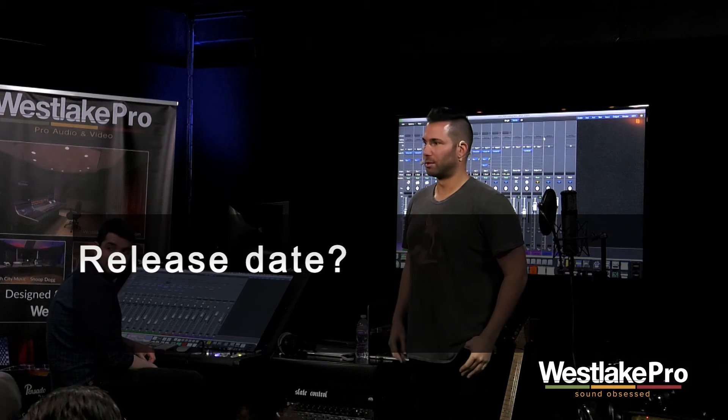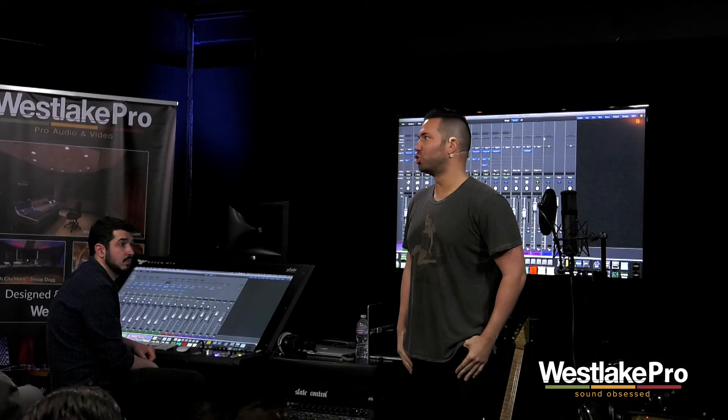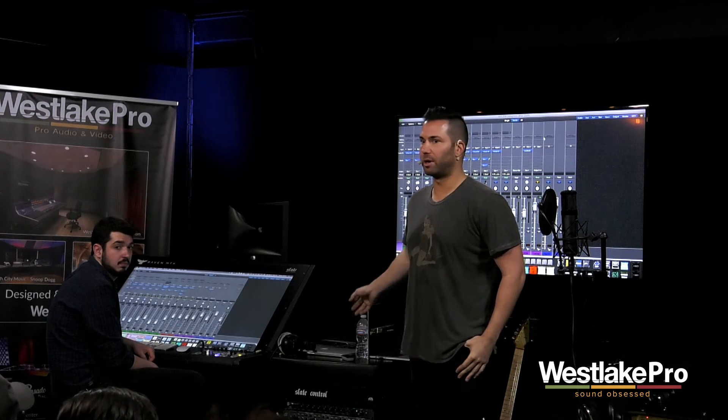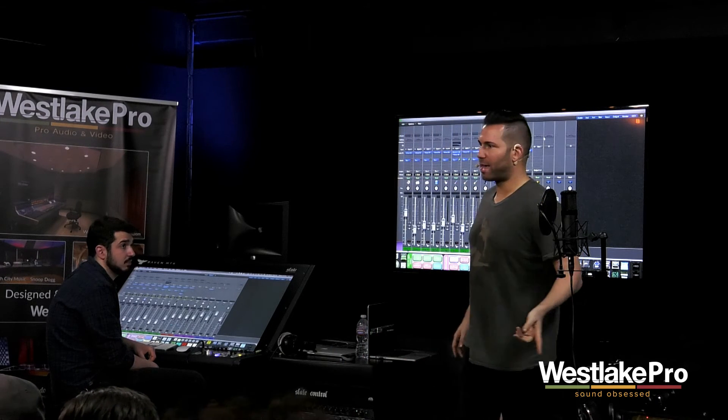Release date: we're looking somewhere in Q2, so around April–May for the VRS8. There might be a chance we release the ML2s before that — it's debatable, but we might.